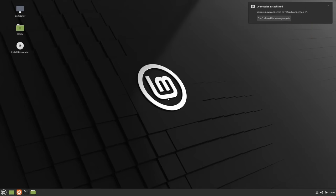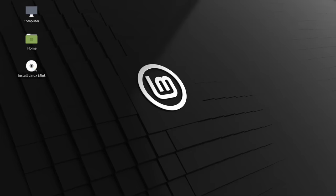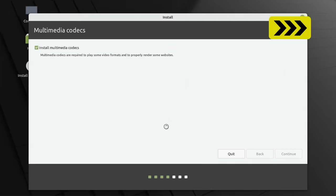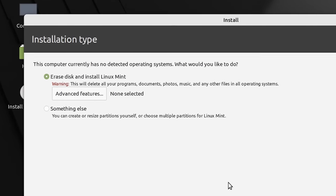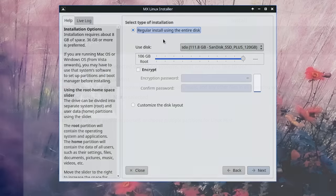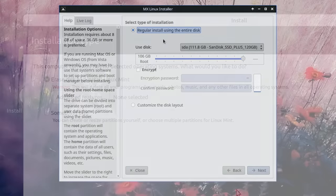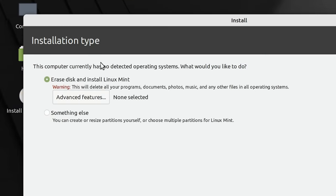After making a few scaling changes on the desktop, we run up the installer and fast forward to the installation type screen. Note that this is what you see in Linux Mint — other distros show a slightly different screen with similar options. This time around the installation type is limited to either 'Erase disk and install Linux Mint' or 'Something else'. There's no option to install alongside Windows because our Windows drive isn't connected and Linux can't detect it.